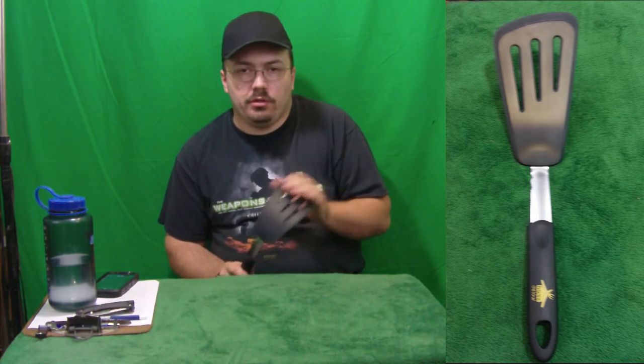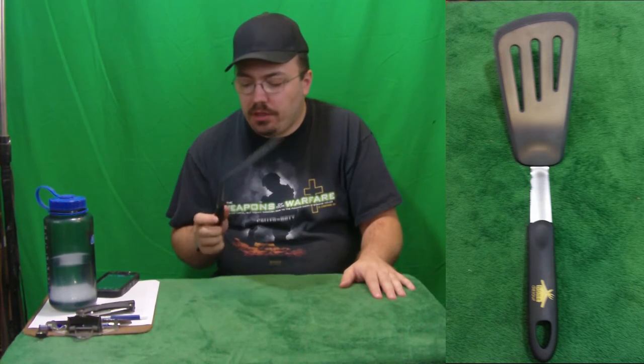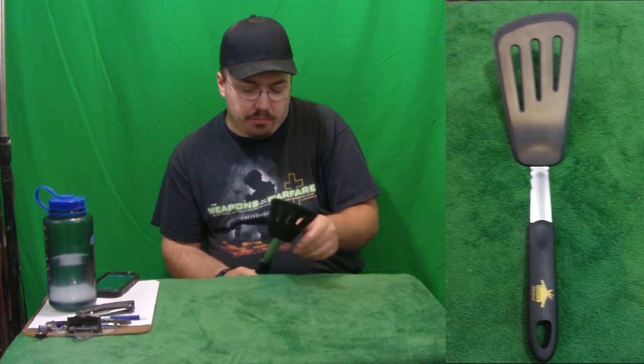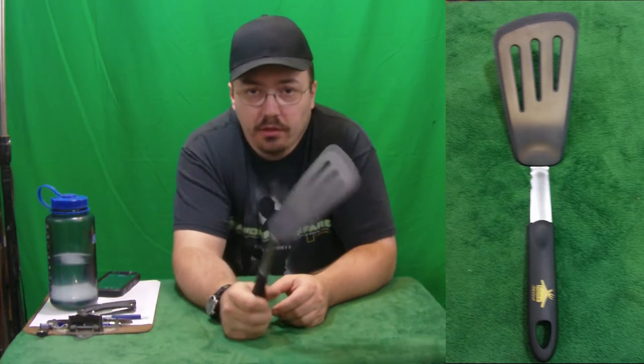This one would be good for a pancake because you get those big pancakes and you can never get wide enough or long enough underneath. That's what this would be really good for because it's really long and really wide. By eyeballing it, this is like seven inches long and starts out about three inches, going out to about four or five inches wide. This thing is definitely going to be awesome for doing pancakes.